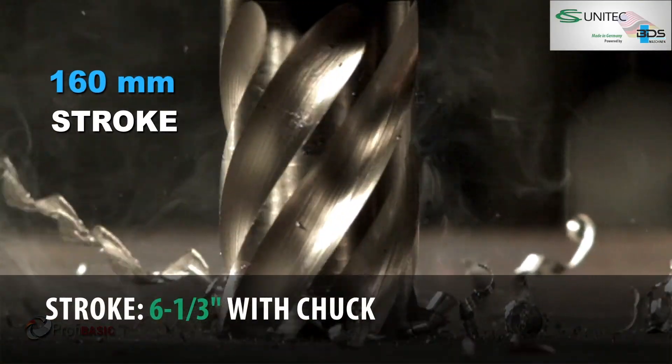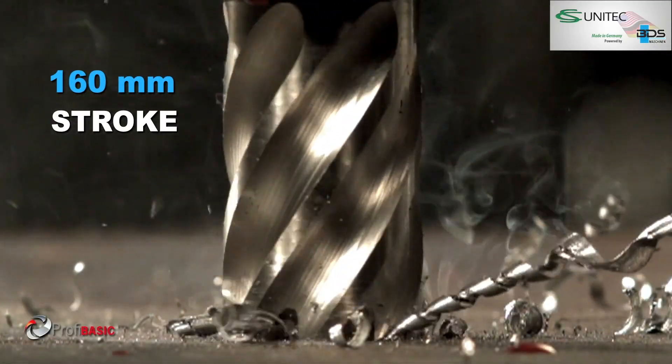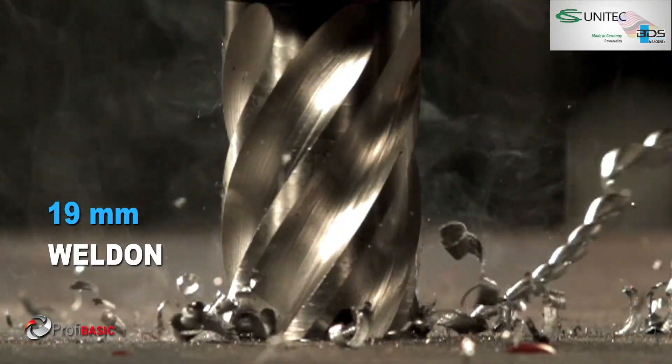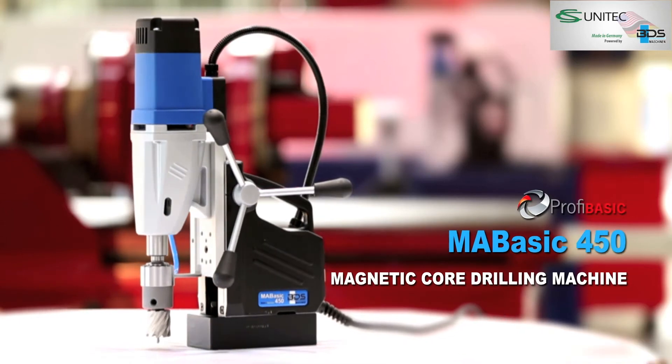160 mm working stroke, 19 mm industrial arbor. The MA BASIC 450 — robust and powerful Magnetic Core Drilling Machine.